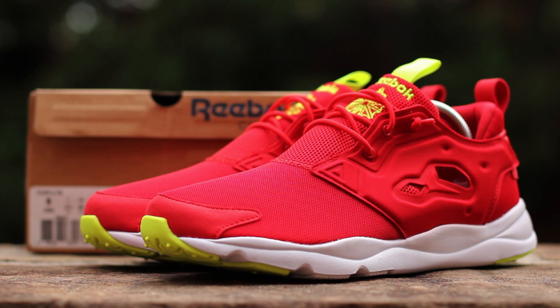What's up, guys? This is GTFan712 back with a closer look at the Reebok Fury Light in the Red Rush colorway, courtesy of Reebok and Finish Line.